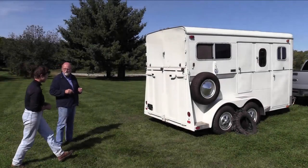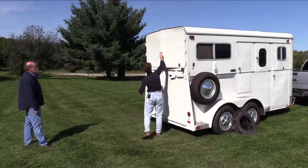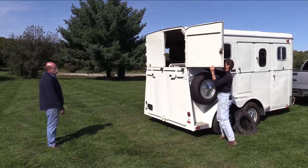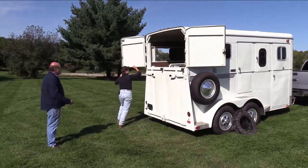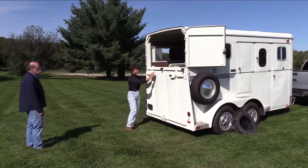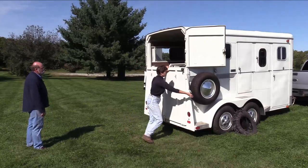Can we open this up and see what we would look at on the inside? So these top doors are called curtains and they open and are held back over here. And this is a ramp load trailer, so obviously it has a ramp on the back.